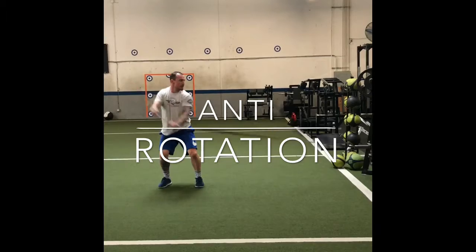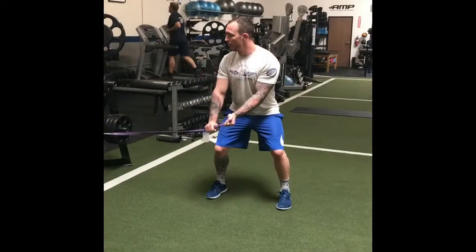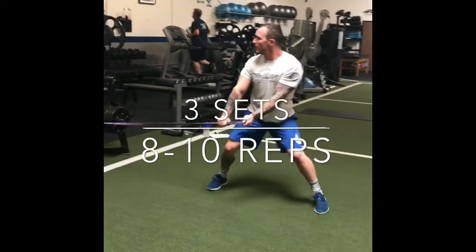Anti-rotation exercises help stabilize your spine and lower back, helping lacrosse players lower their risk of injury while shooting. This anti-rotation core drill is specifically designed for lacrosse players, especially attackmen and midfielders.